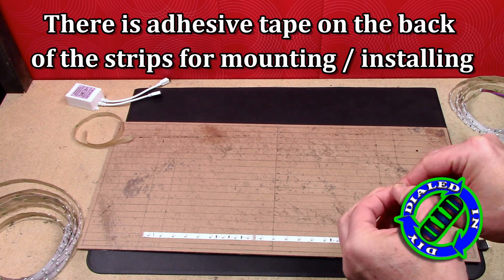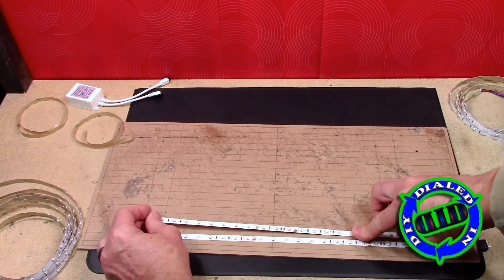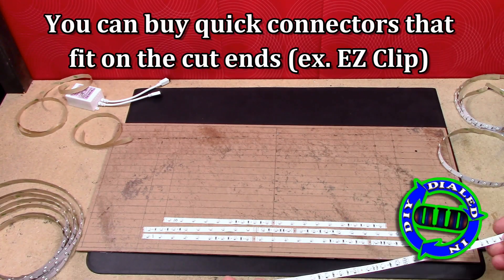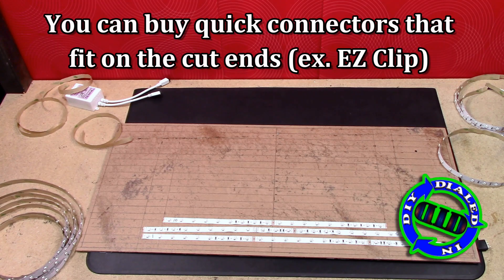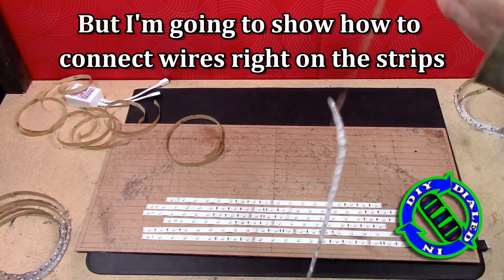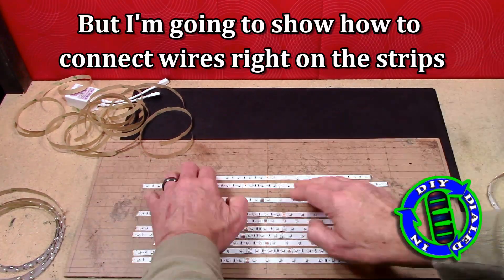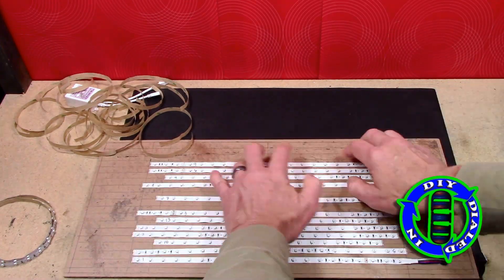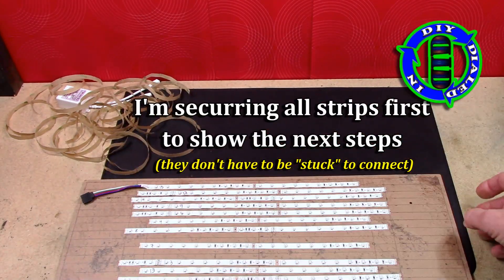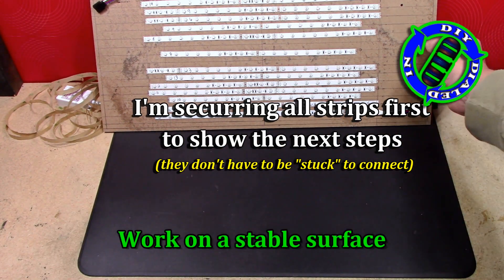For today's video I'm going to remove all of the adhesive backing and put all of these strips down in parallel rows. The other way you could go about this is using these easy clip connectors — all you have to do is slide them onto the ends and then plug in your wires. The key with those is you need to get the easy connects on before you actually stick the strips onto your final surface.